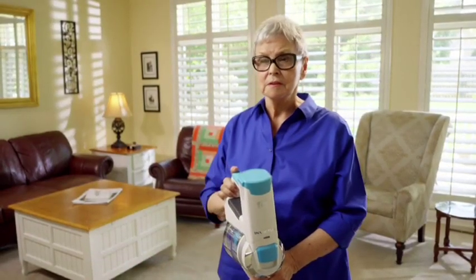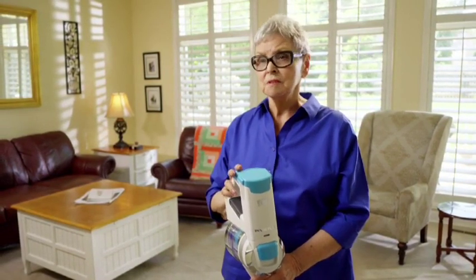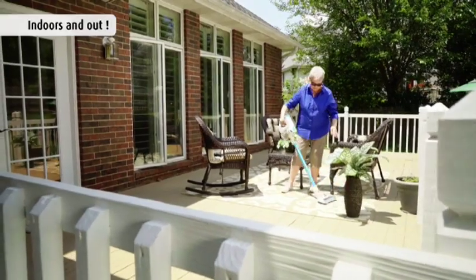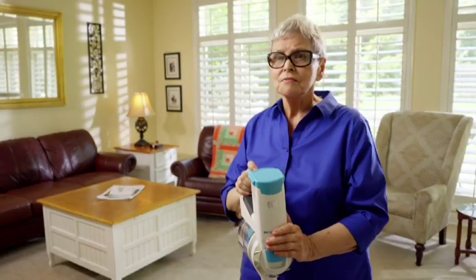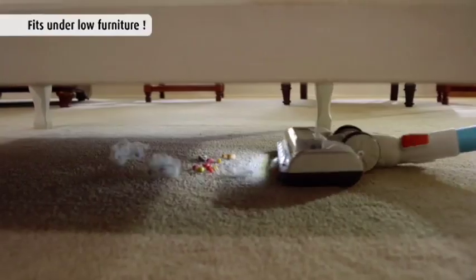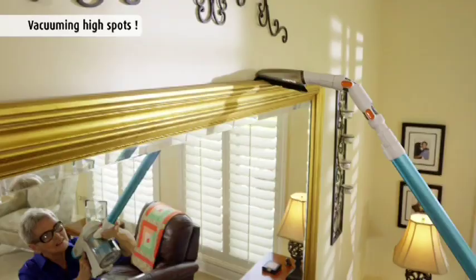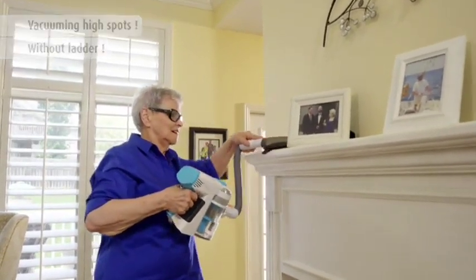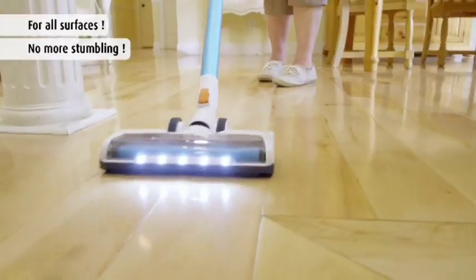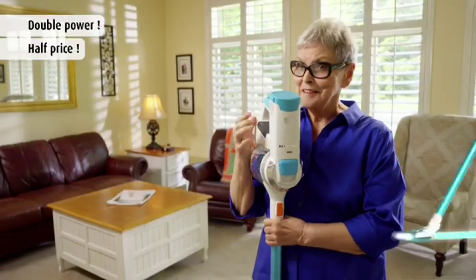I've been shopping for a new vacuum cleaner, and I've seen some that are hundreds and hundreds of dollars more than the Invictus. What I like about the Invictus is it just outperforms my old vacuum. The old one I couldn't get under furniture, where the Invictus will go right under there and clean it up. It takes the dust off mirrors, end tables, bookcases, anywhere. In the kitchen it'll pick up things on the floor. The Invictus gives me twice the power for half the price — what's not to love?